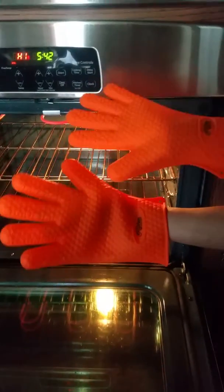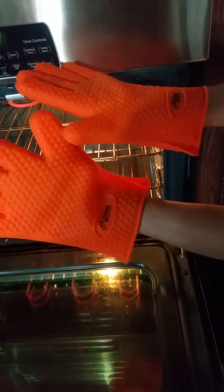That concludes silicone Kitchen Mastery barbecue gloves. Bye.